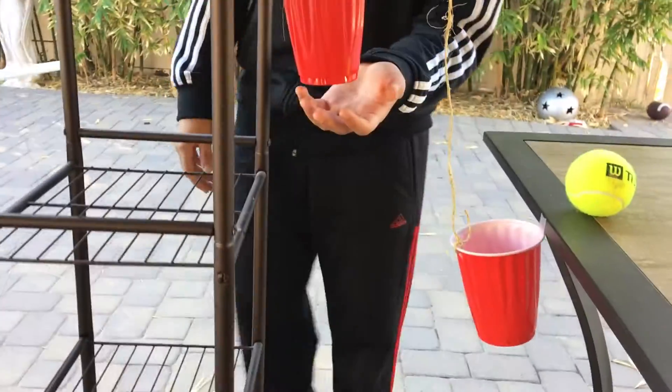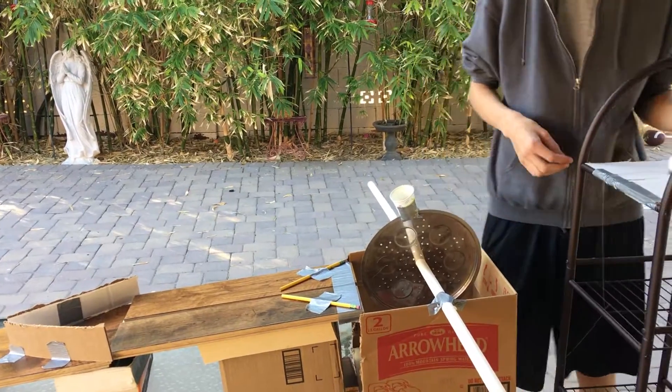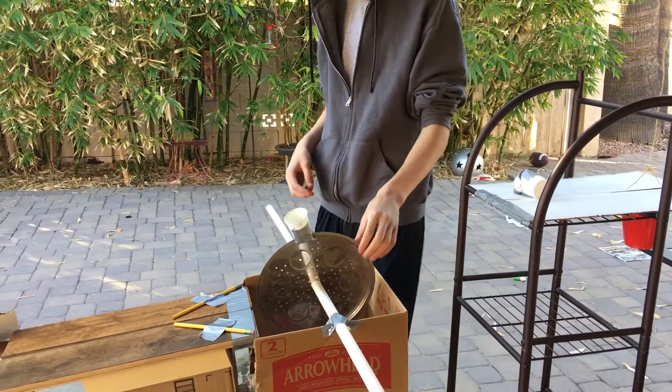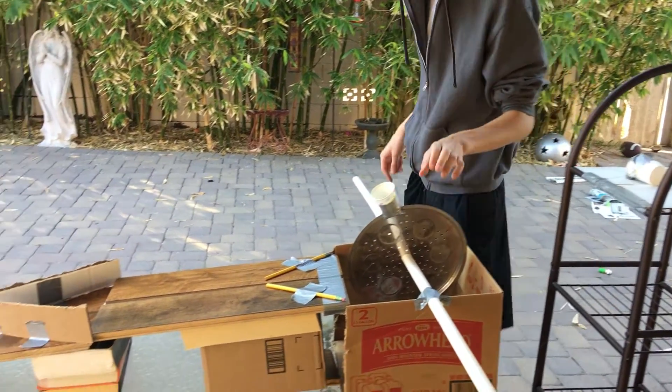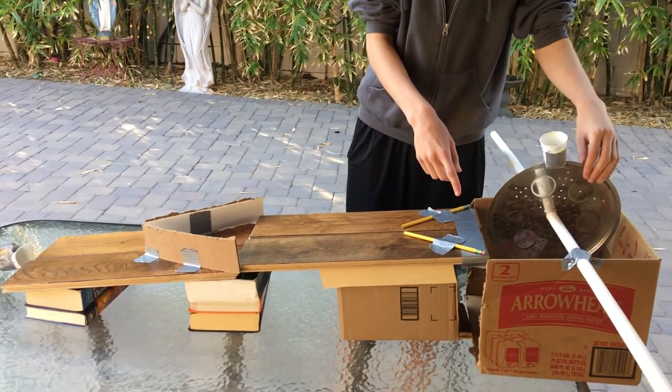When this cup falls down, this other cup rises. The cup will fall, pulling on a wheel, which is connected by a string. The wheel and axle will turn, unleashing the marble, and the marble will roll down the incline plane.